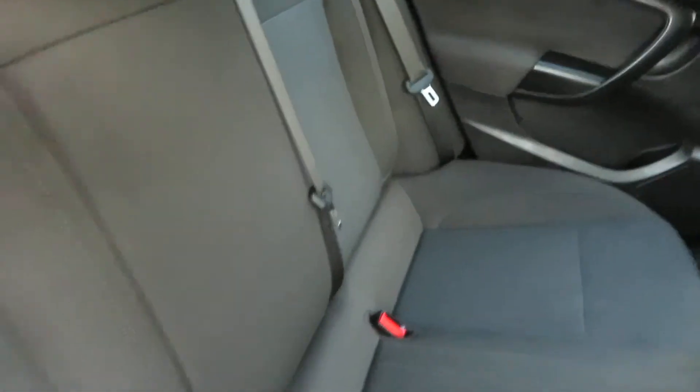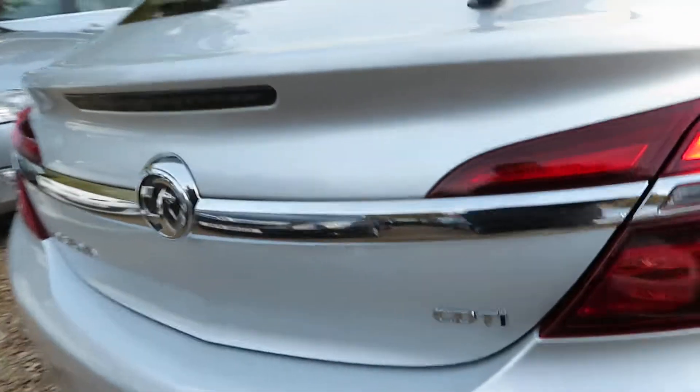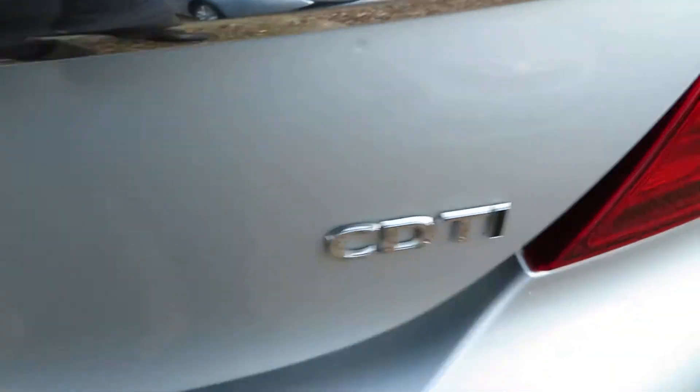Now with the Insignia you've got three Isofix across the back, so you can get three child Isofix seats in. We've got nice alloy wheels. It's a 2 litre diesel as I said, but look at the boot on it — people don't realise how big that boot is, it's massive.